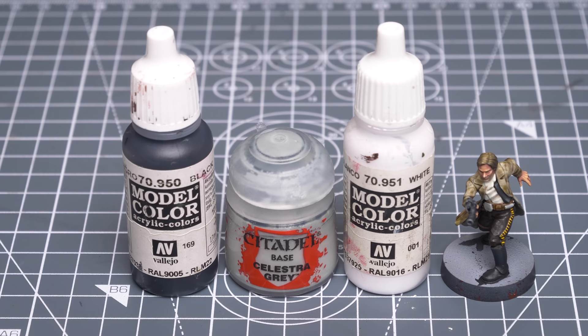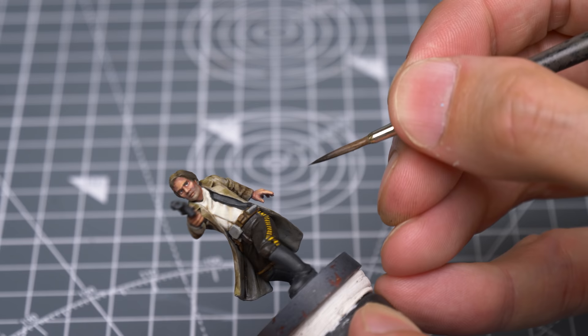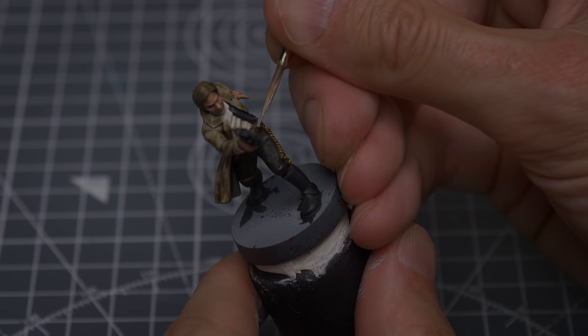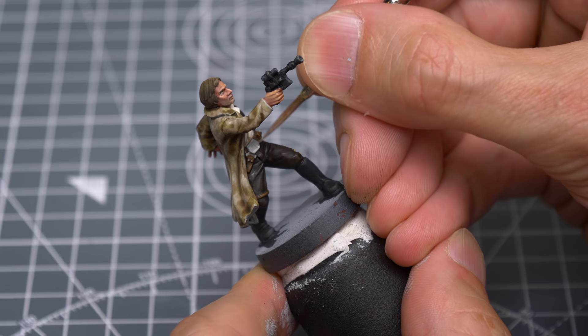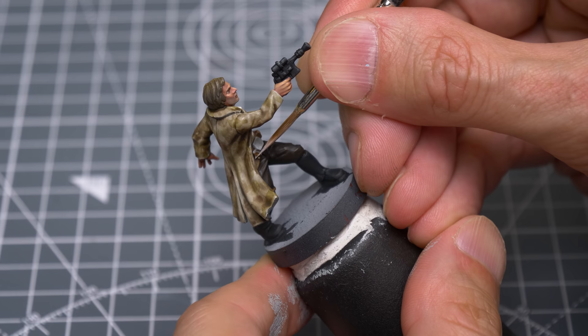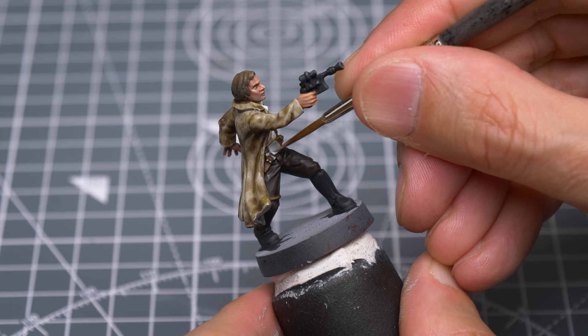For the metal detailing on the belt, I'm going to first darken the original Celestra Grey with some black and use this to darken the underside of the cylindrical canister. I'm now mixing in some white to highlight the top side, and also brushing this towards the lower half of the belt buckle to create a rough gradient. I'm now using almost pure white to add some final glinting highlights. I'm not pushing things too far on the buckle, however, as I want the metal to appear quite dull.